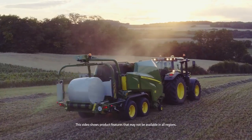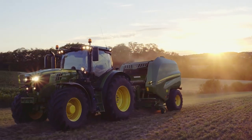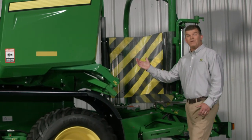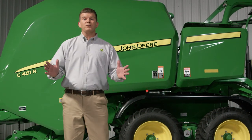These new combination models utilize the bale-making capability of the proven V451R and V461R balers. The primary difference is that we've added a new wrapping system. If you're not familiar with the V-Series models, we'll give you a quick tour of the baler itself.